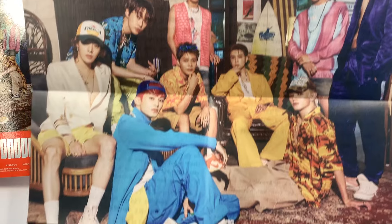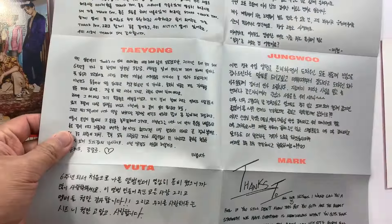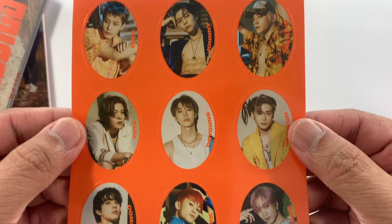We have here the poster — I would assume they have similar messages at the back, and yes, it's the same. And then we have the sticker set — same stickers of the members.